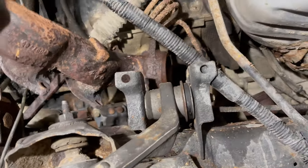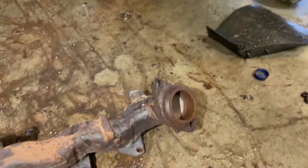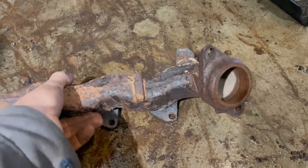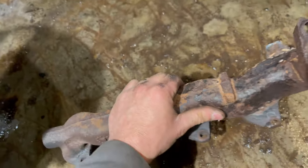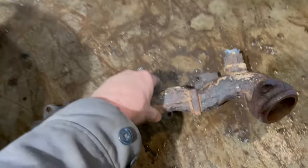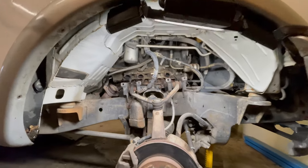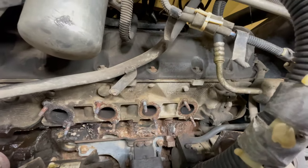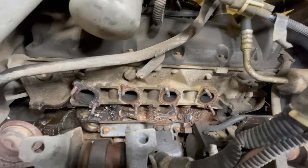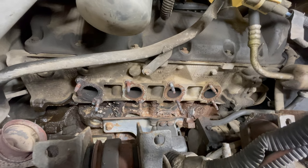And there she is — the manifold is out. Yeah, it would not surprise me if these were original manifolds. Now for the studs — we just got to get the old studs out. Hopefully they come out okay because I'm not going to reuse these, so I'm going to extract these and put some new ones in.